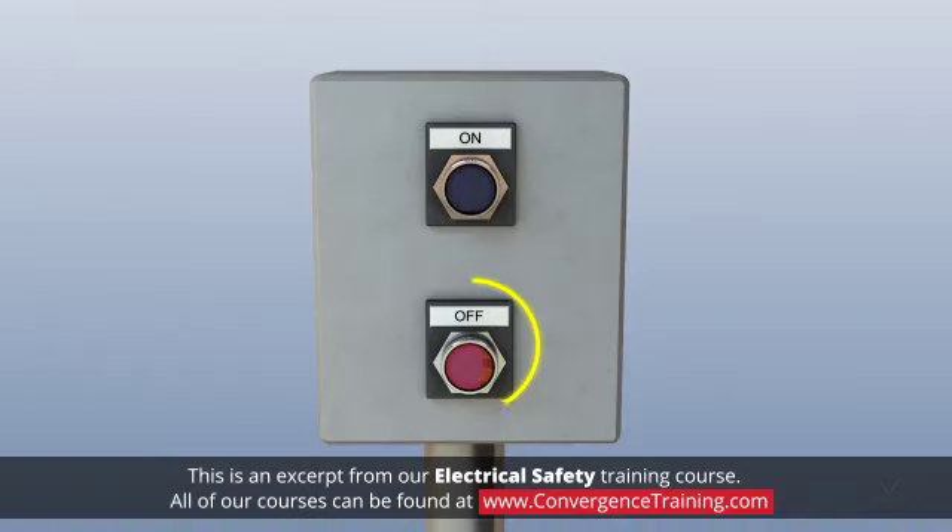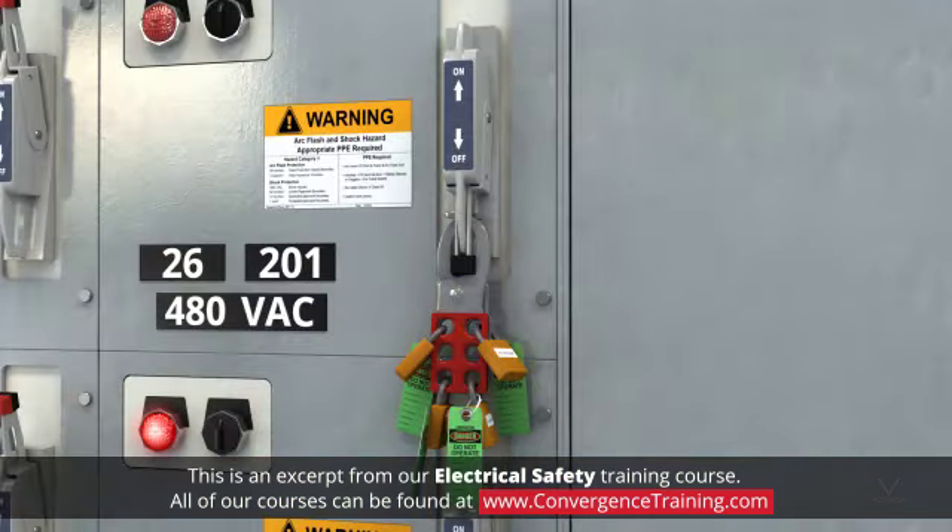Simply switching the power off to a hardwired piece of equipment like a motor is not a sufficient safeguard. Use lockout-tagout techniques to assure that not only is the power off, but it is secured and not able to be turned on again by someone else.